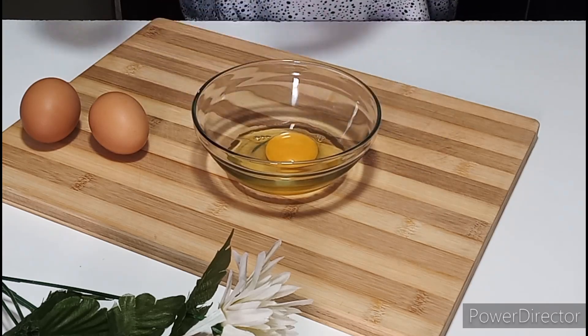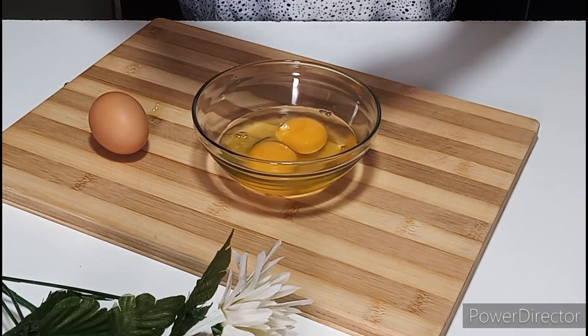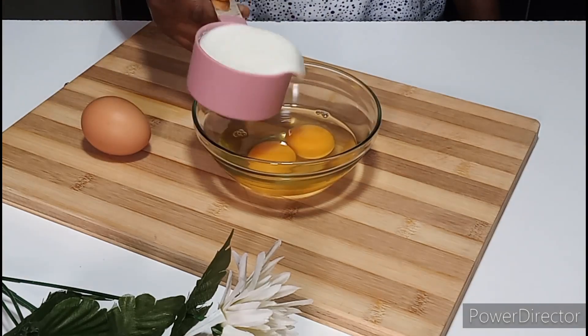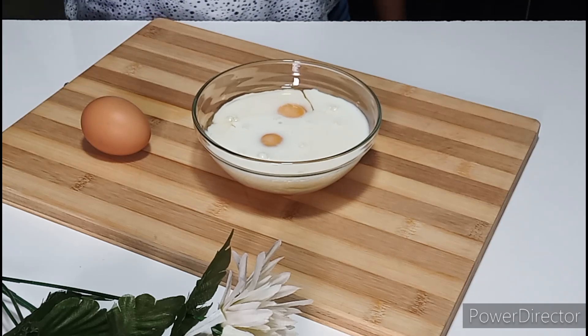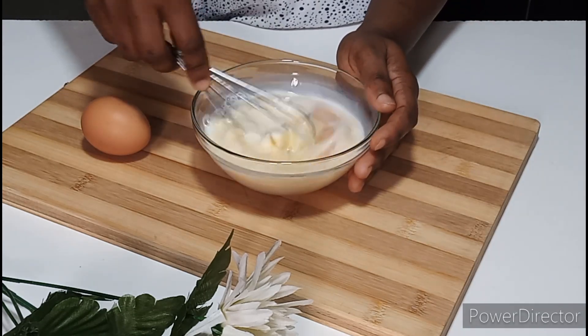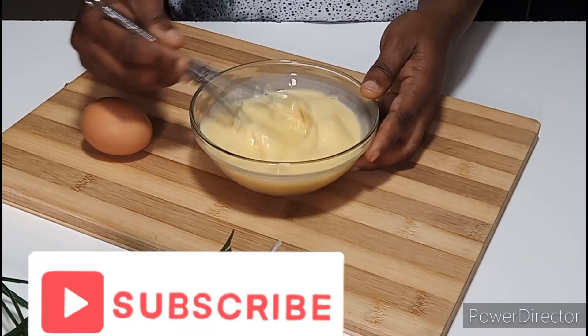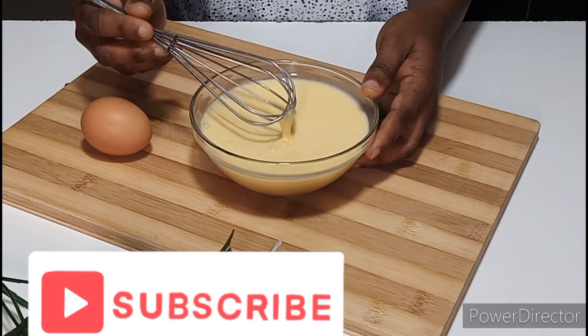In a bowl, I'll break two eggs and next add fresh milk as well. Mix everything together until well incorporated and set aside. Now if you're new to my channel, I'll be delighted to have you join us by subscribing to my YouTube channel and adding the bell notification so that you'll be the first to be notified when I upload a new video.